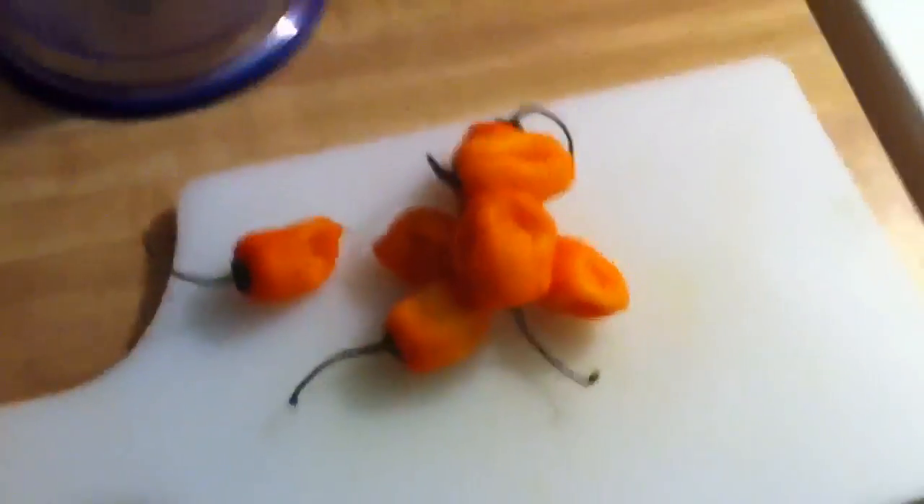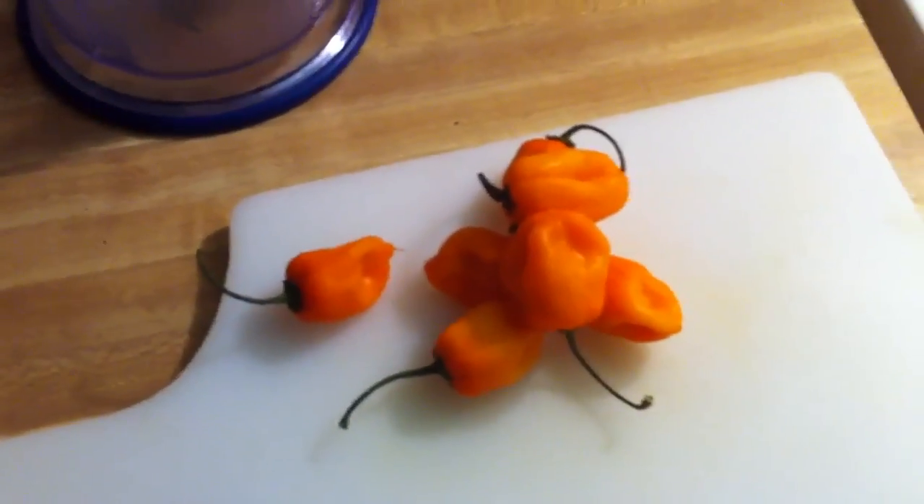So now we've got our habaneros. There will probably be two in the mix but we've got to chop enough to use the ninja, so...